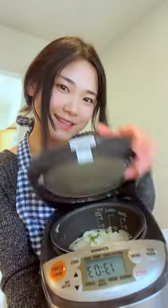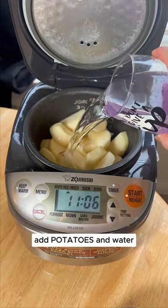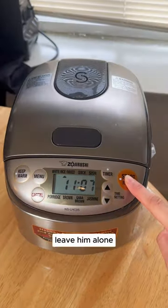A rice cooker isn't just for rice — you can make mashed potatoes too! Just add potatoes and water to your rice cooker, turn it on, and leave them alone.